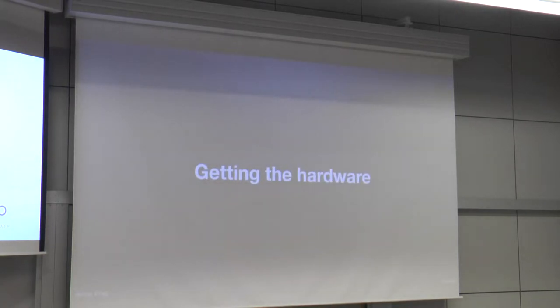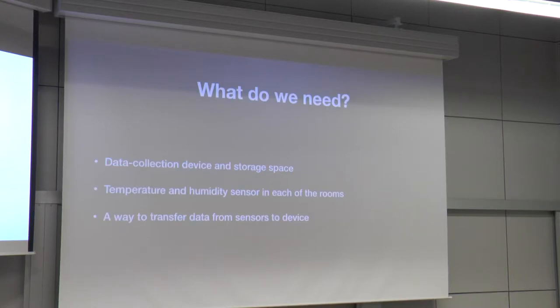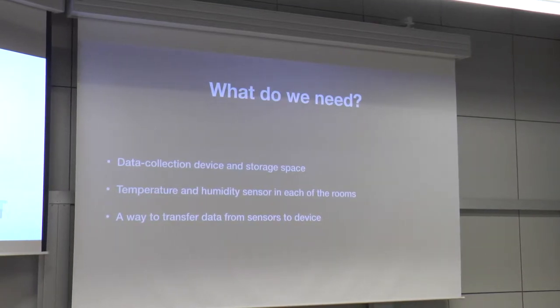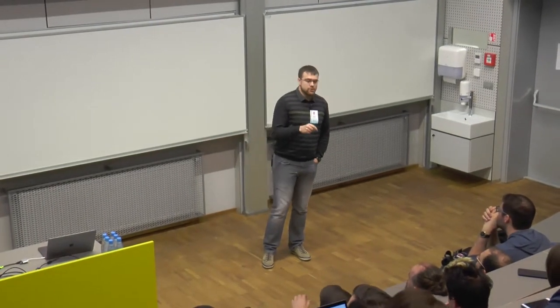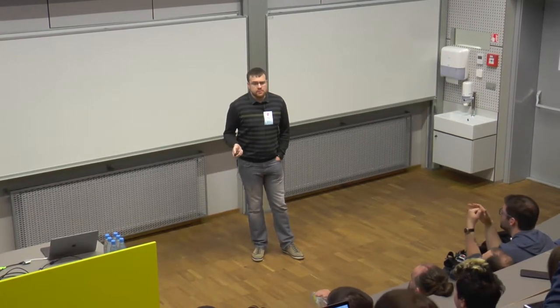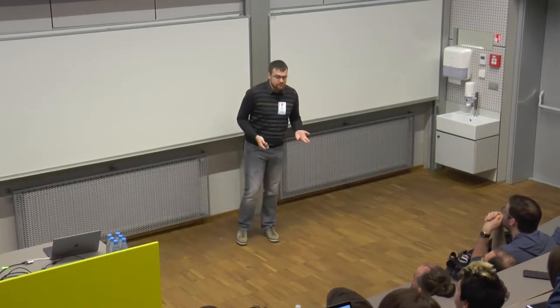Step one: get the hardware. You need actual hardware to collect and store data. If you want a more distributed system, you're going to need a box that collects and stores all the data — in my case, temperature and humidity around the house. Then you need the actual sensors, and then you need to find a way to get data from sensors to the box that collects data. You probably won't run ethernet cables to all those small sensors and have a mess around your house.